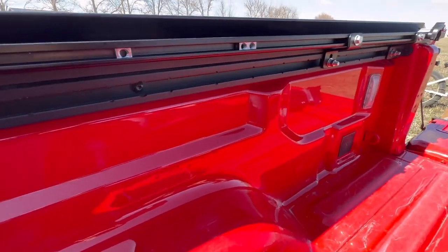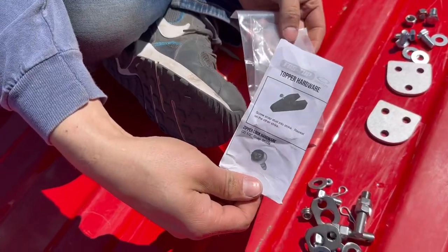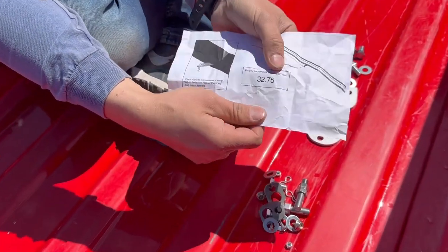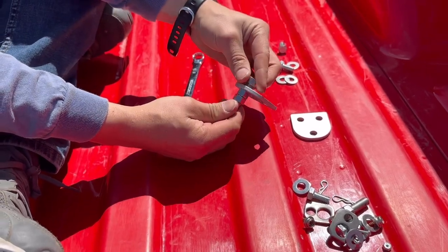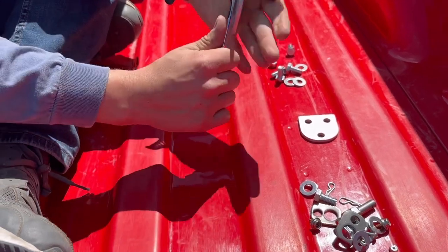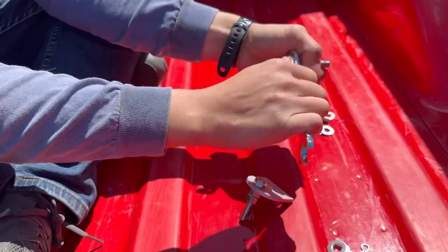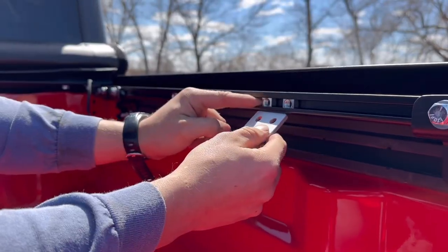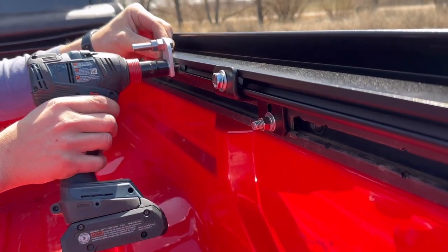Repeat these steps for the width track clamps to the other side. Locate and find your pivot hardware and go over the pivot placement. Fasten the pivots to the pivot brackets with a 3A hex nut. Do not fully tighten the pivot bracket at this time.